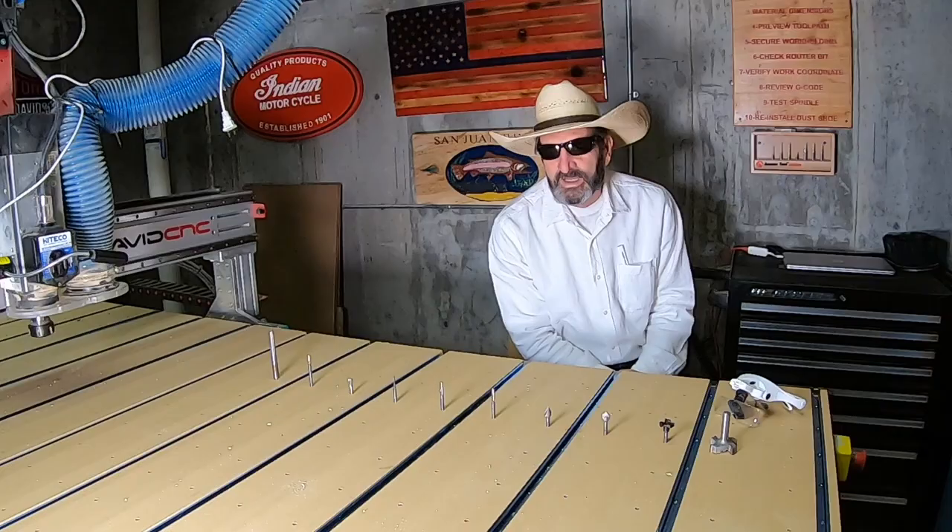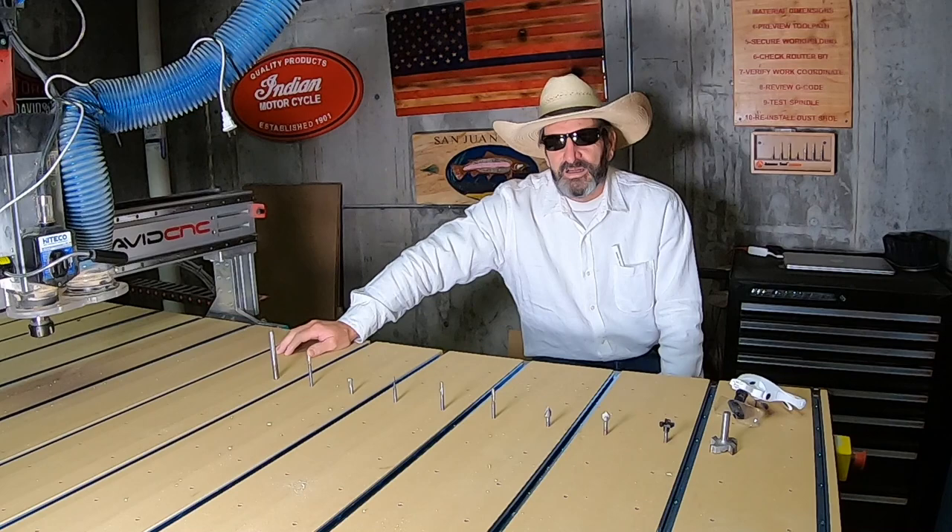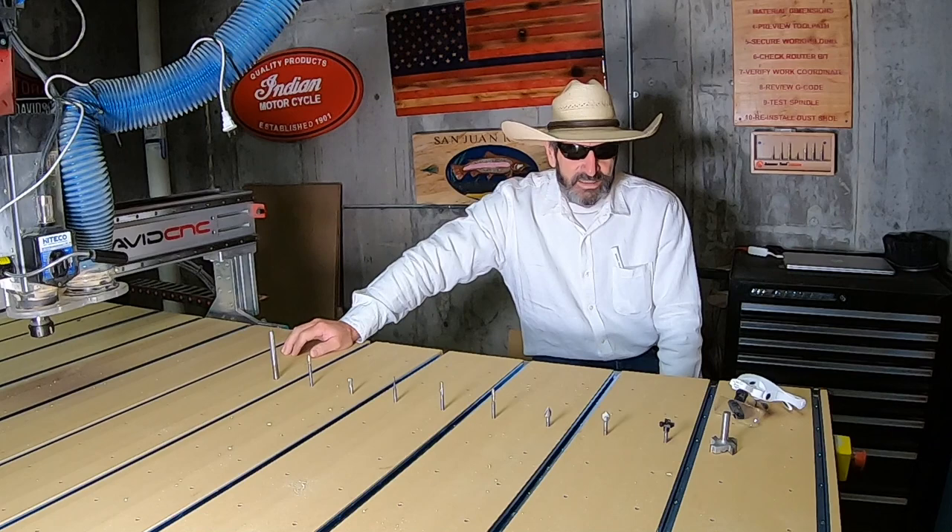Winter is coming. During the springtime I'm outside pretty much the whole spring — I'll do a few little projects here and there — but during the winter I'm in my wood shop, on my CNC, trying to make things and have a little fun, and I really enjoy it.